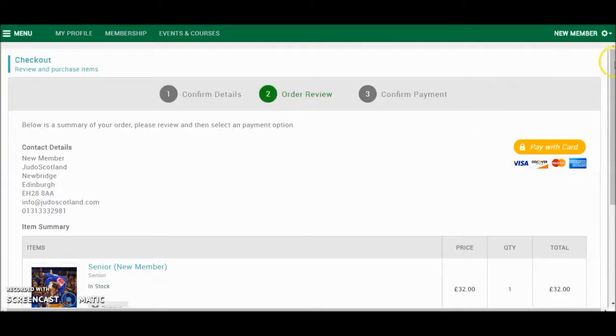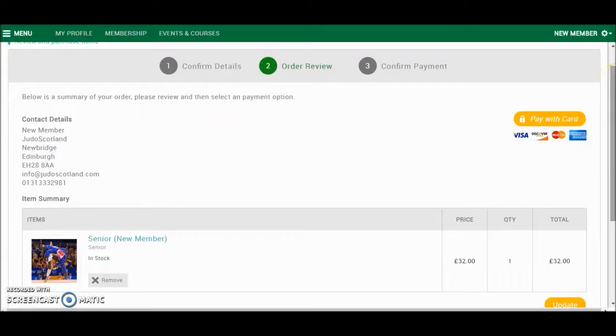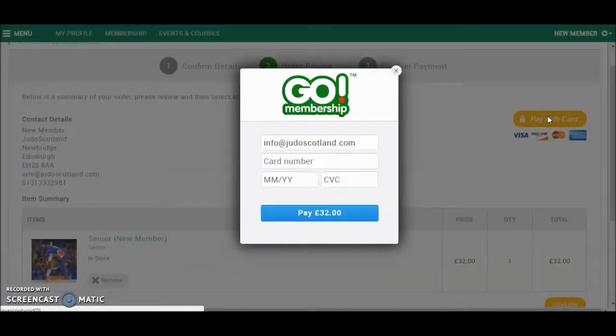This will take you to the Payments screen. Check that the quantity looks correct, and then click Pay With Card. From here, enter your email address — this is the email address that the receipt and confirmation will be sent to. Enter the long card number, the expiry date, and the three digit security number. Once you have entered those details, click Pay.